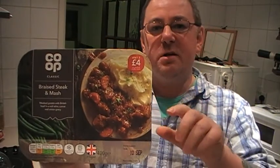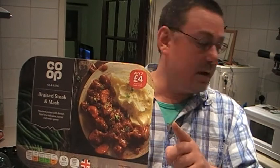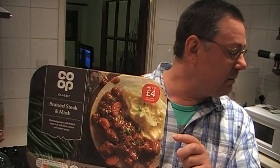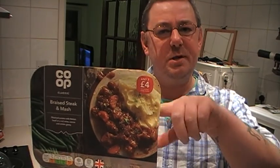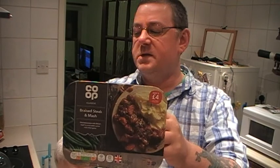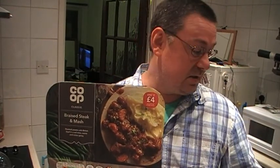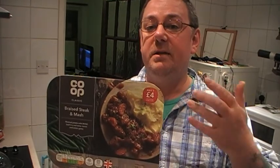But before we do that, I want to answer a question regarding a couple of videos ago regarding the Lime and Black Pepper Walker's Crisps. Joanna Butler asked me to elaborate on a remark I made. In there I talked about a Billy Connolly joke about the ridiculous flavours they're coming out with — in this case Lime and Black Pepper, but in his joke it was to do with avocado and walnut shampoo.